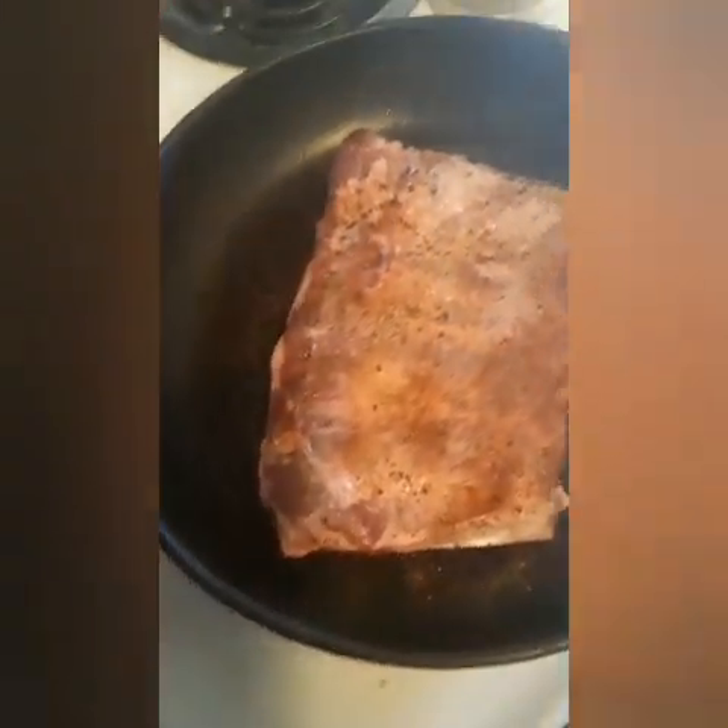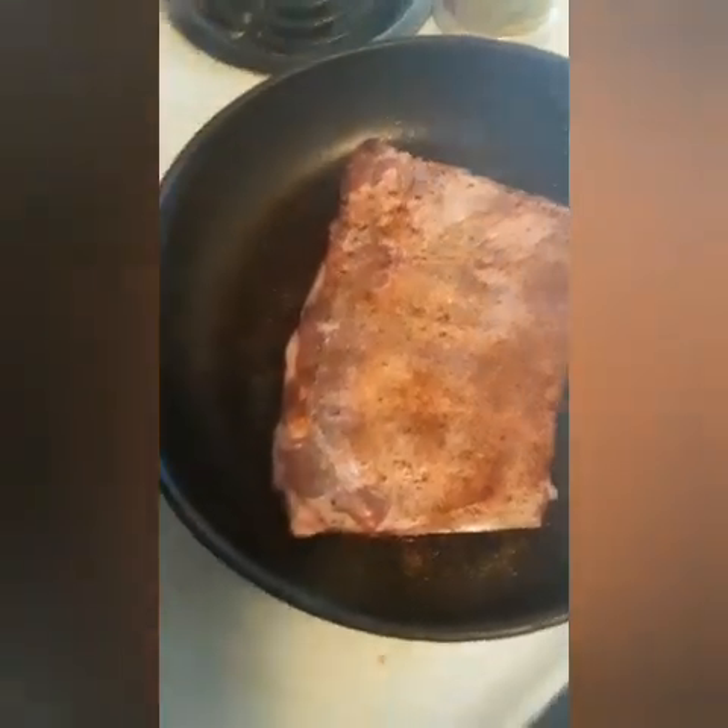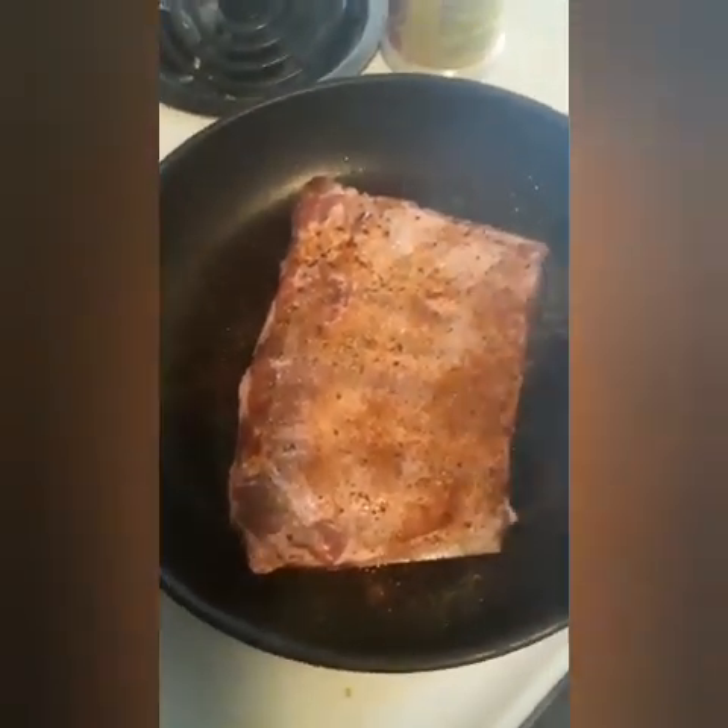I'm going to put the oven on 400 degrees, and we'll be back after a little while to show you the process.